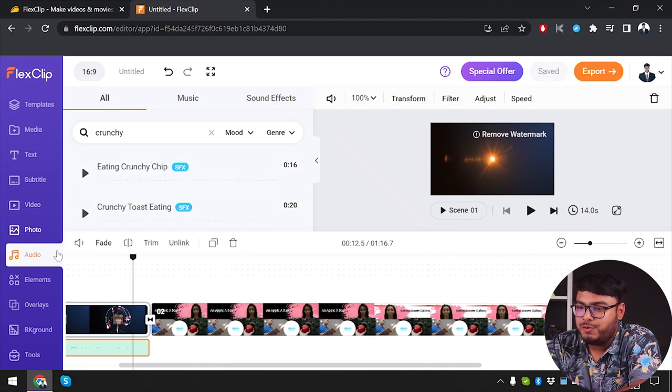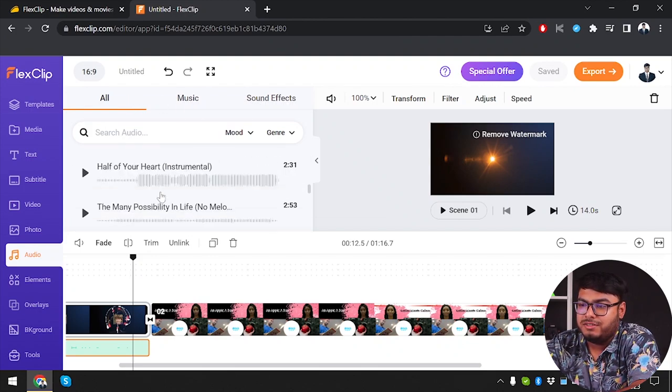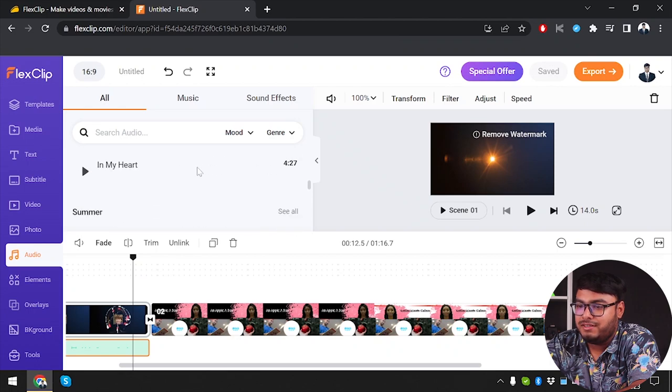We've learned how to add videos, photos, and audios to our video. There are lots of other options you can explore — music, sound effects, everything. I'm in the 'all' section because I may need more. And then we have elements.